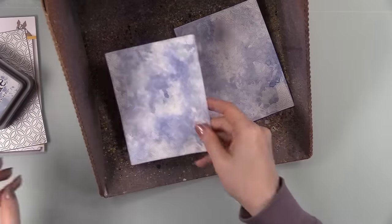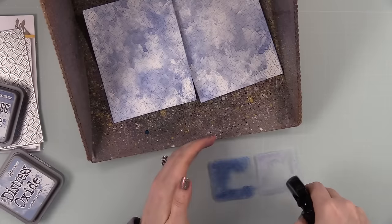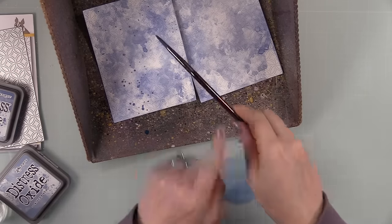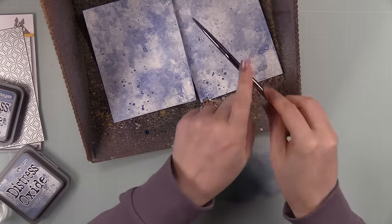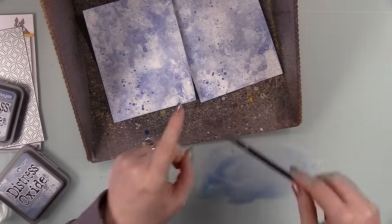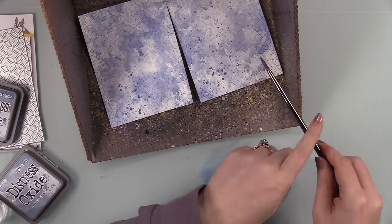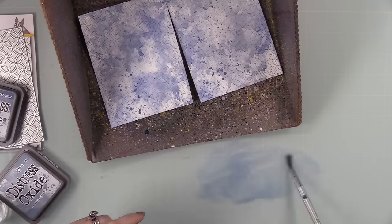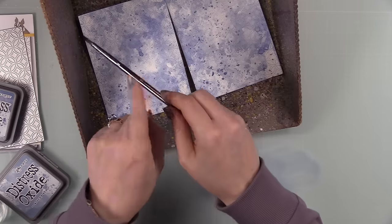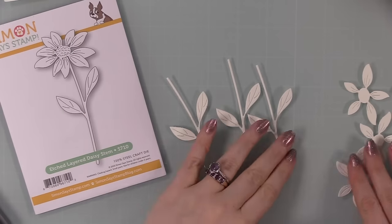I'm going to add a bit of splatter — same inks, just mushed onto a work surface. I stuck these in my splat box to keep splatter from getting everywhere. It looks quite dark at the moment but this will dry back to the same depth as what's already on these backgrounds. I just swirled a brush into it and splattered these backgrounds — pretty simple. I'll actually revisit these and add brown as well. For now we'll just let this dry.